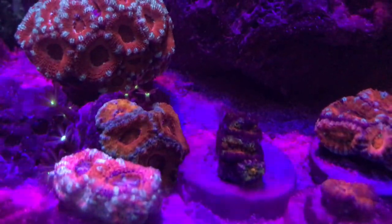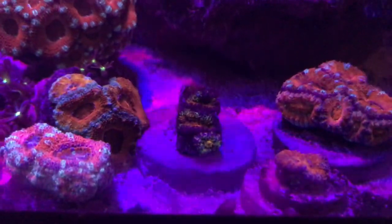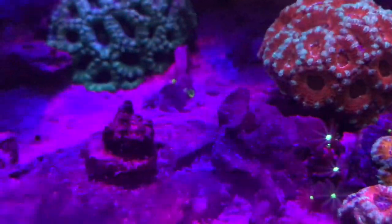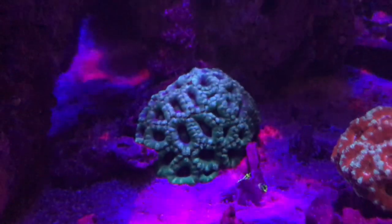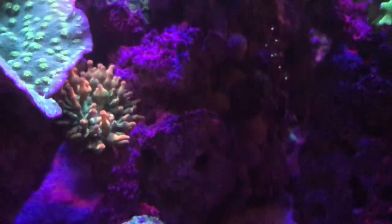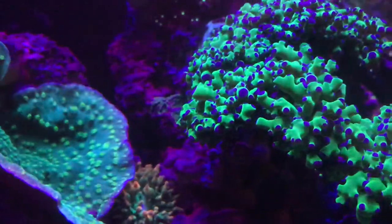If you haven't seen, I did have a couple of holes in some live rock and I put some frag plugs in there with A-cans, and the A-can has grown into the rock. It's pretty cool to do. All you have to do is get a drill, drill into the live rock, put it in there, super glue it so it doesn't fall out, and man, you're good to go. Takes a little bit, but it looks really good.